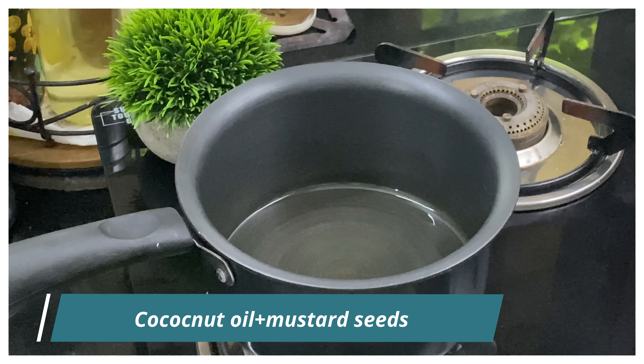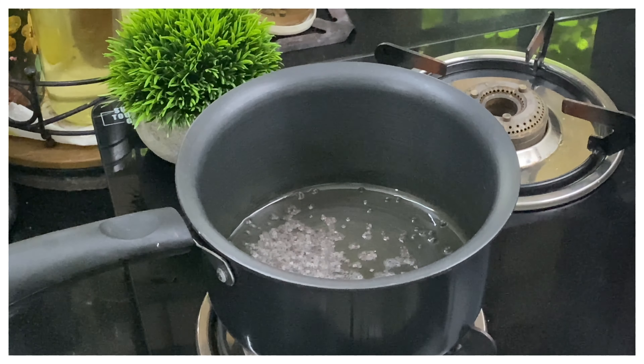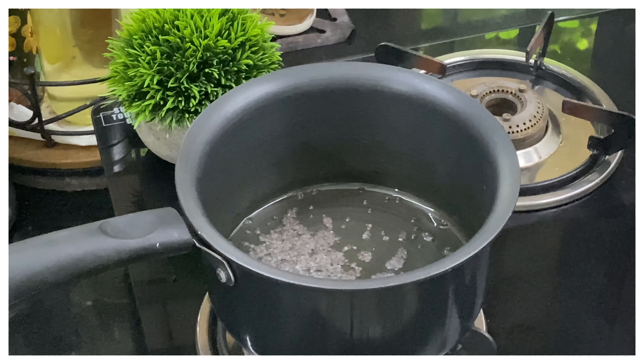We are ready for a medium-high flame. Now we have to turn it over again.